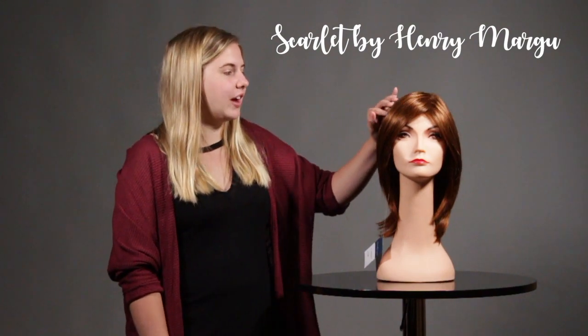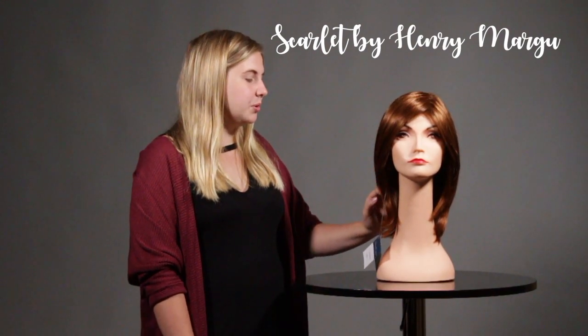Hey everyone, thank you for joining us again. Today we have the Henry Margaux Scarlet. The best feature I found so far is the hair fibers — it's silky and smooth, and the hairstyle is going to fall just on your shoulders.